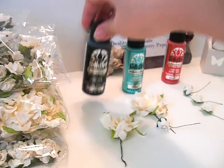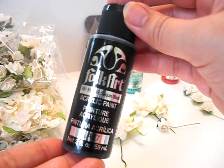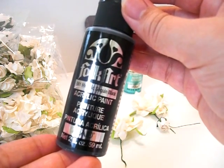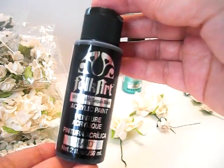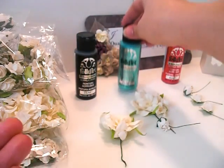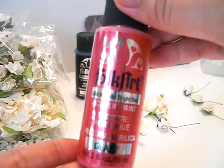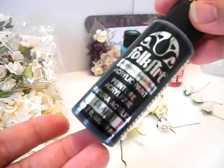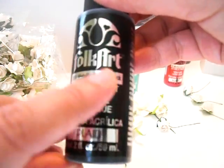I'll be using the Folk Art Metallic Paint, and this is such a great paint — it's such a value, it's a dollar something, and you can get it wherever they sell Folk Art Paint. I get it at Michaels or at Walmart. I'll be using Metallic Sequin Black today, and Metallic Aquamarine — I love this color — and then also Metallic Bright Red, which is a very pink red. You can tell it's metallic because the label is shiny and it says Metallic in front of the color.